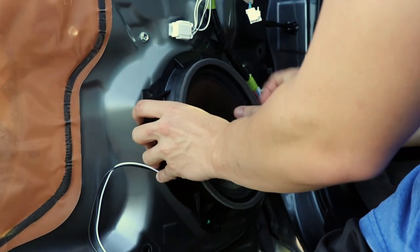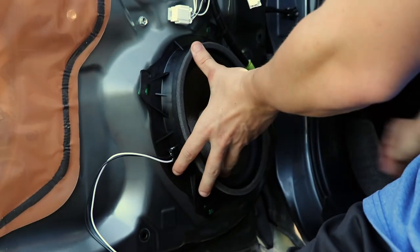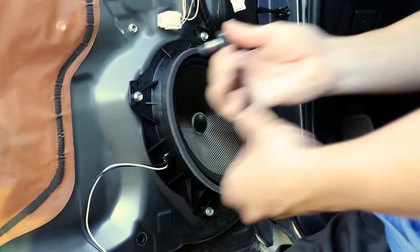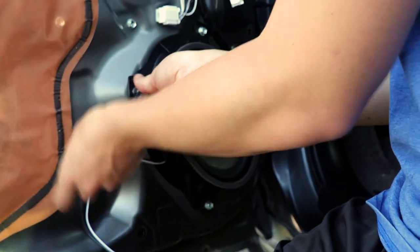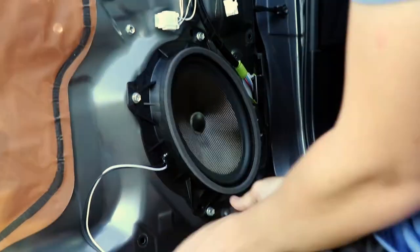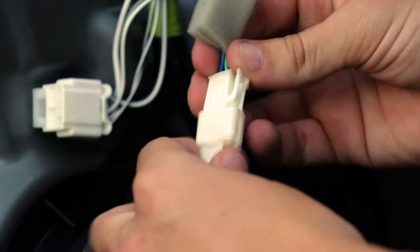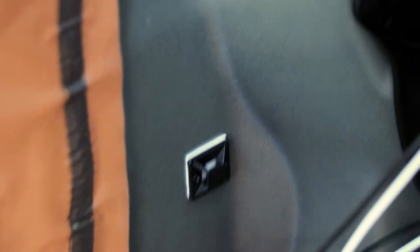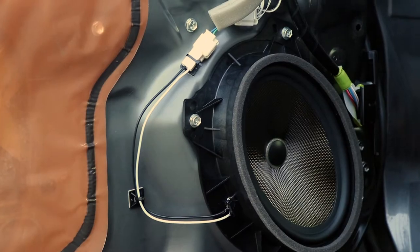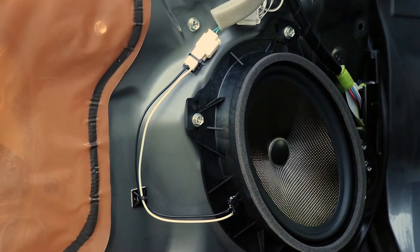You should now be ready to install the OEM Audio Plus door speaker. Do so by installing the four bolts with a socket wrench and then plugging in the door speaker to the factory wiring harness. I used some zip ties and adhesive mounts to cleanly route the wiring harness and help prevent any rattling once I reinstall the door panel.